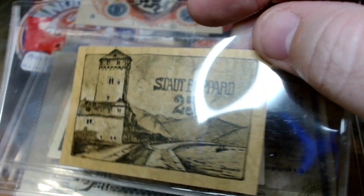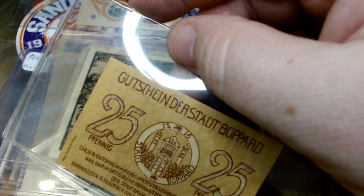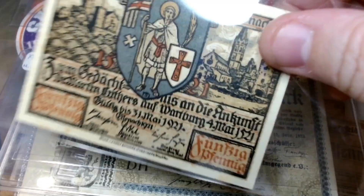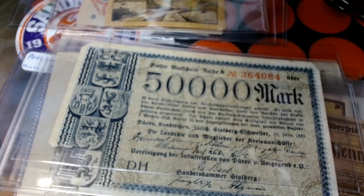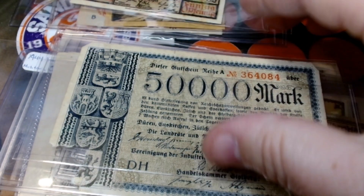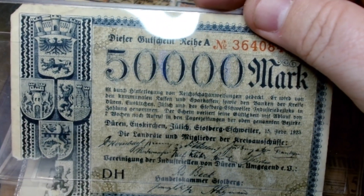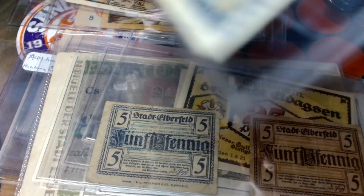A 25 pfennig from Stumpf-Beaucard. I'm starting to run out of sleeves for my bills — I need to order some more. Beautiful artwork on this 50 pfennig. Kind of beat up, but still neat. These are only about two dollars each, so it definitely doesn't break the bank. I want to say that's 50,000 marks.